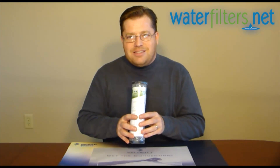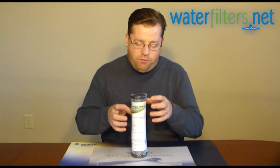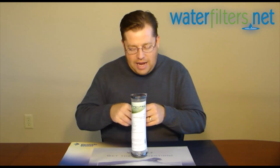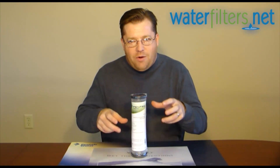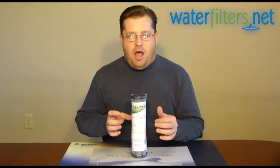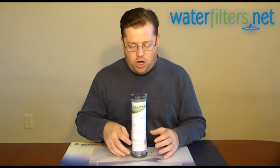This is a cellulose carbon impregnated media. You've got a cellulose fibrous structure, and they take carbon dust and impregnate it throughout that media. It's really a combination of a sediment filter and a carbon filter, but it has very little carbon compared to, say, a carbon block or a full-fledged granular activated carbon filter.